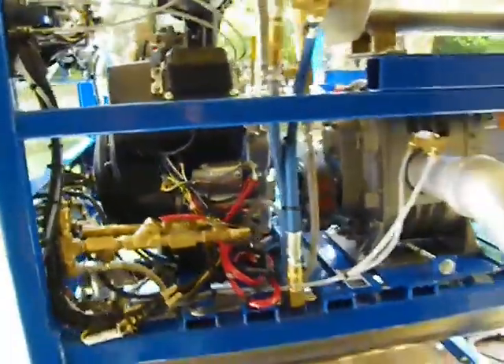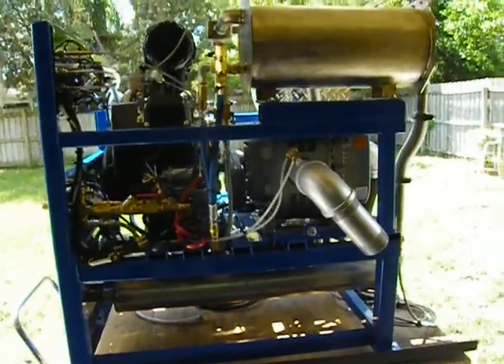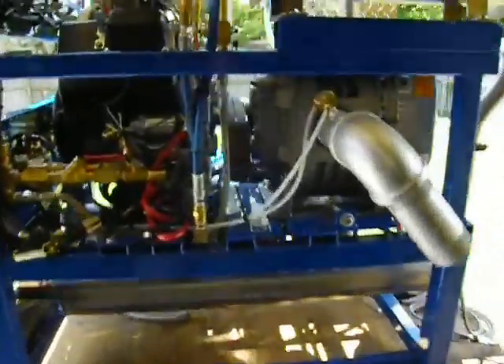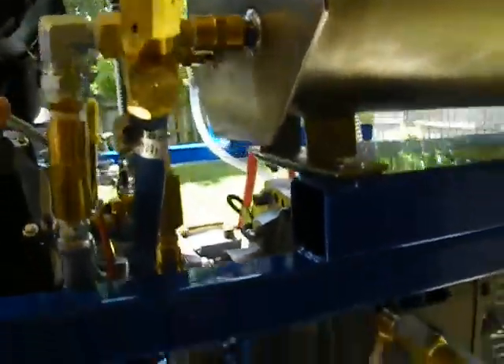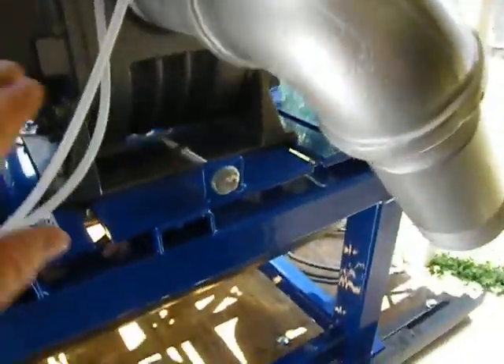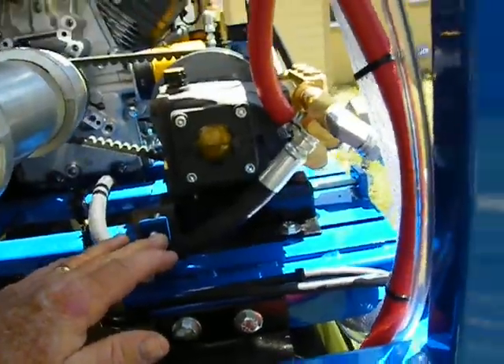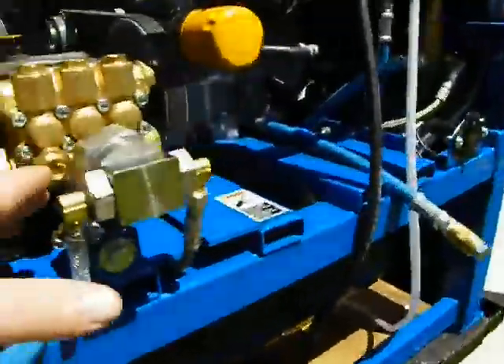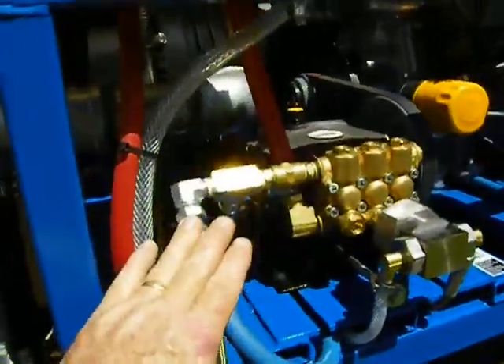You'll get more out of this machine than any of the competition out there. The way it's built, the ease of operation, the ability to get in and change out belts — you've got belt tensioners, alignment tools in the back, as well as for the pump. Everything is here to give you proper belt alignment and easy change out of your belt.